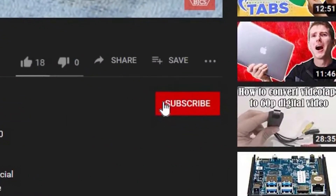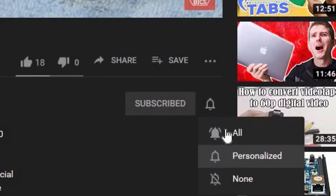Hi, this is Bob from Bob Johnson's Computer Stuff, and if you're looking for an online Toughbook community that gives tips, tricks, and support, hit the subscribe and that bell button for all the notifications of our newest upcoming videos.